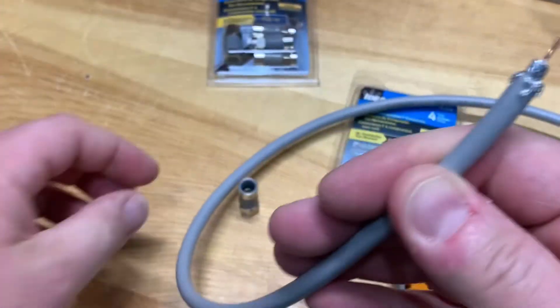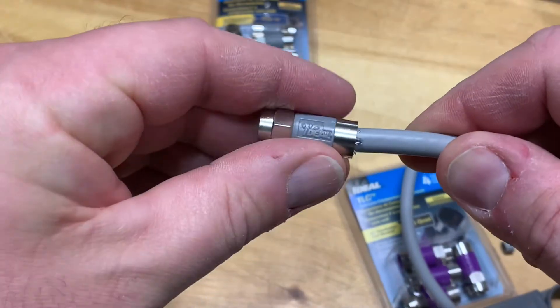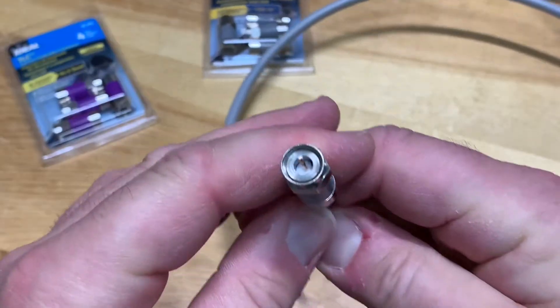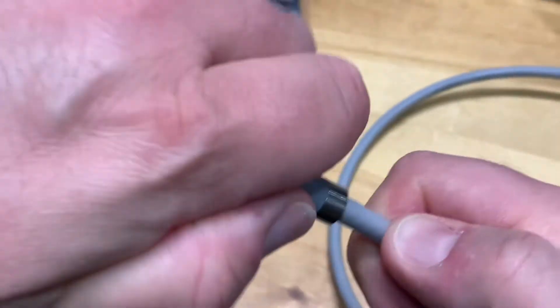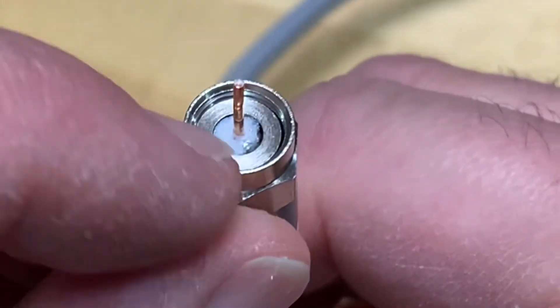Now all you do is take the connector and press it on the cable. Press it on and make sure that the white dielectric is flush with the bottom of the nut, just like that.